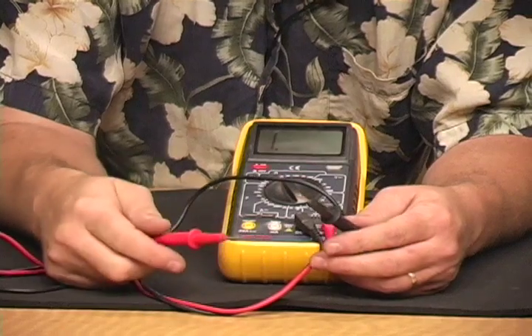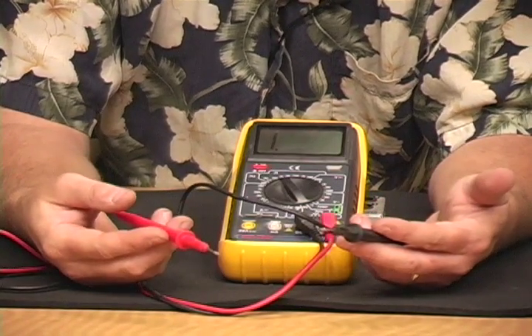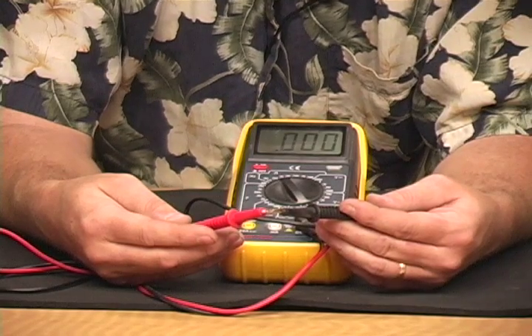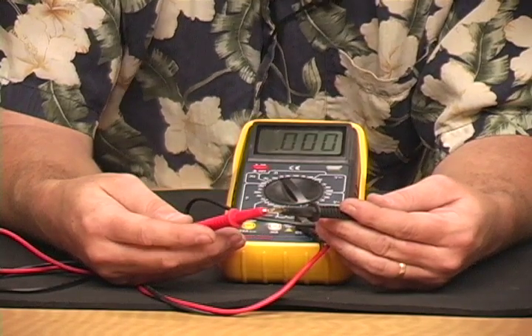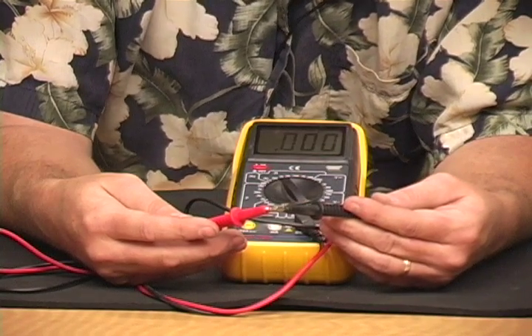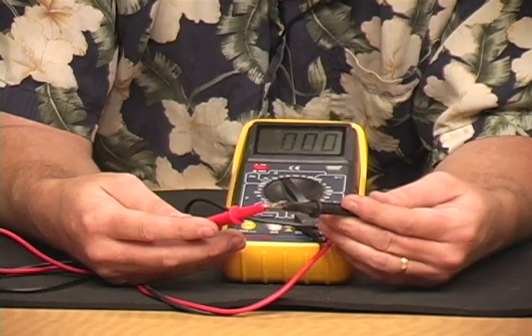Setting the dial to the horseshoe-shaped symbol — the symbol for ohms — allows this to test the impedance of a cable. If you just take the test probes and put them together, we will get 0.000, which essentially means infinity — we have a connection and we have very little, if any, resistance. We'll always have some, but we're not measuring it here.